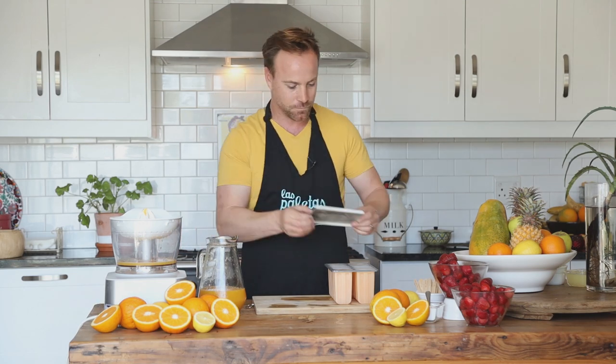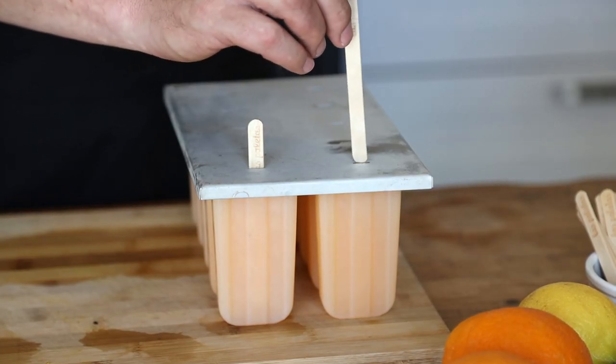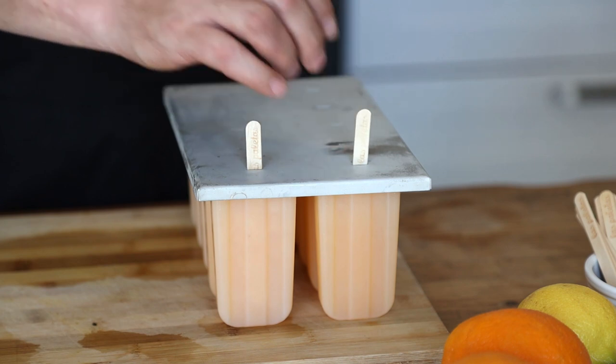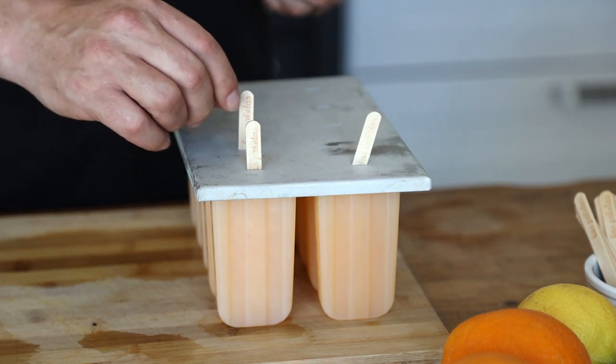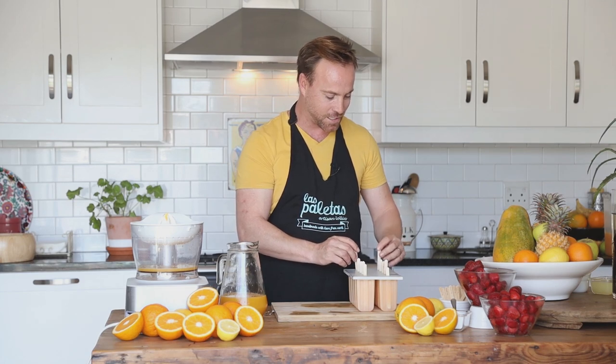Once your molds are full it's time to put in the sticks. Place the sticks so they go all the way to the bottom. Once you've placed the last sticks into the mold, it's time for it to go into the freezer. Leave it there overnight.